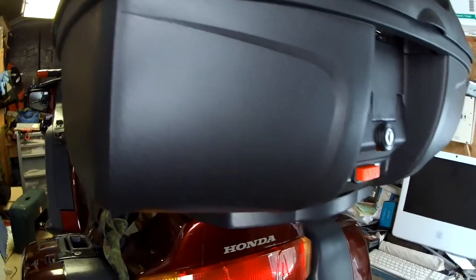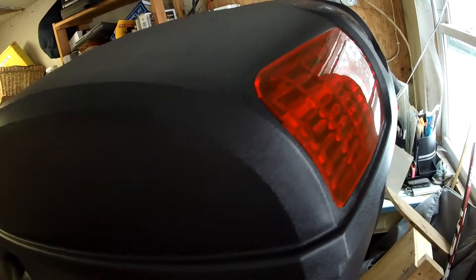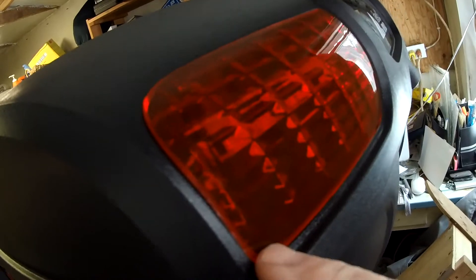Back here is that top box I acquired. It fits on a regular GiVi unit on a mono key. It'll hold a helmet easily — a full modular helmet — which is kind of nice. It has lights back here which I will wire for my brake lights.